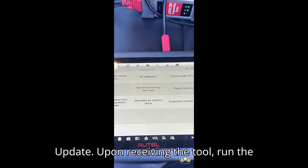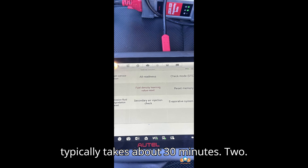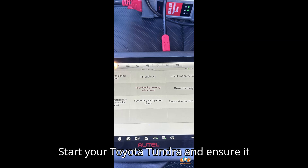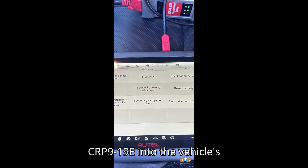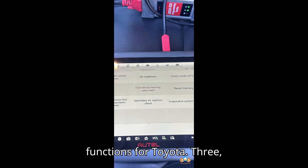Update: upon receiving the tool, run the necessary software updates — this process typically takes about 30 minutes. Step 2 — Prepare the vehicle. Start your Toyota Tundra and ensure it remains running during the procedure. Connect the scan tool by plugging the Launch CRP919E into the vehicle's OBD2 port. This step is crucial to receive updates and access special functions for Toyota.